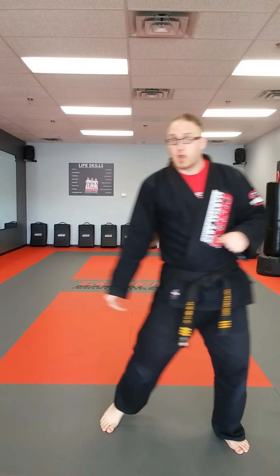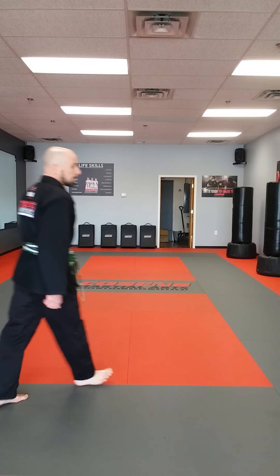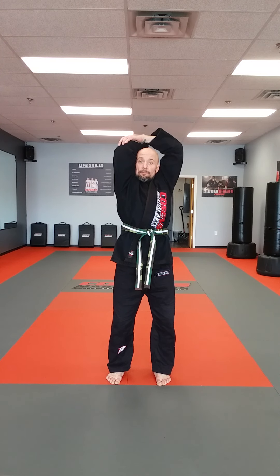You guys have done a great job today, so the last thing we're going to do is we're going to warm ourselves down. Coach Rudd's going to get us started with some warm-downs. So the first stretch we're going to do is put both our hands straight up in the air, bring our right arm back, catch our elbow, and pull back for 10 seconds, beginning now: one, two, three, four, five, six, seven, eight, nine, ten.